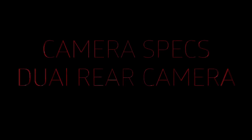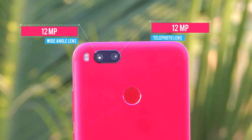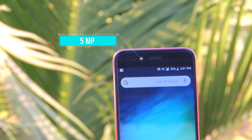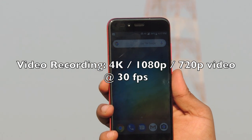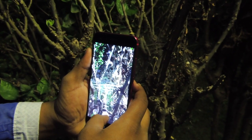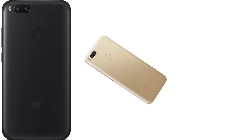Coming to the camera segment, Mi A1 has a dual camera setup with a 12 megapixel wide-angle lens and 12 megapixel telephoto lens. The front camera is 5 megapixels. Video recording supports 4K, 1080p, and 720p at 30fps. For more on camera performance, find the link in the description below. Available colors are red, black, gold, and rose gold.